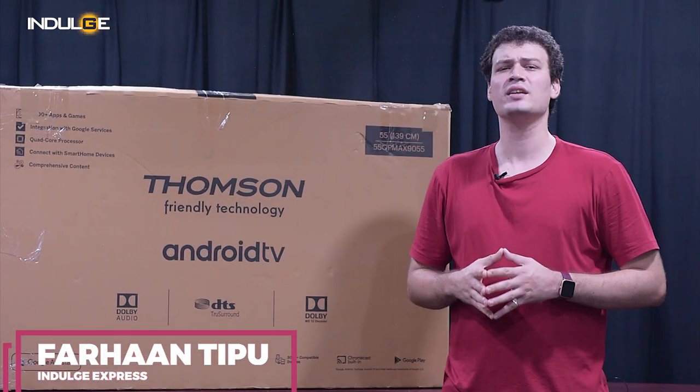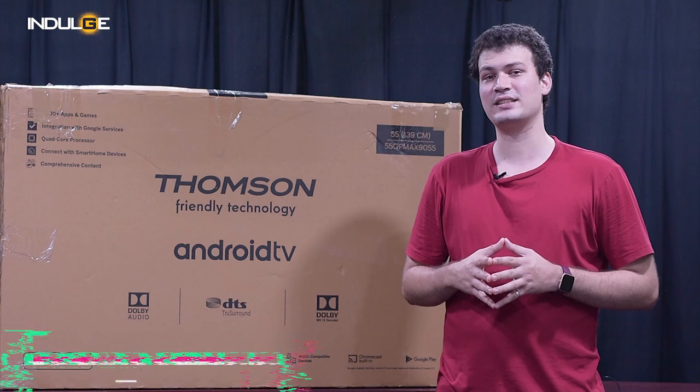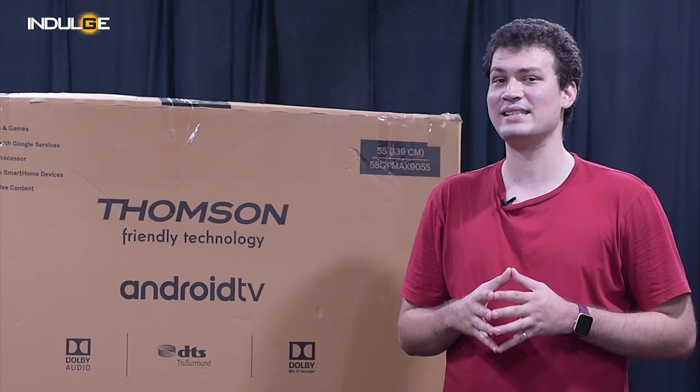Hi guys, Farhan Tip here and welcome back to the Indulge Gadgets show. Leading producers began to release Android Smart TV models, continuously updating them with greater features and technology. Due to the simplicity of use, these televisions had a similar rapid growth in popularity as Android smartphones. This has been made possible by a number of factors making Android TVs ideal for every home.